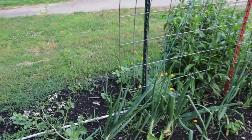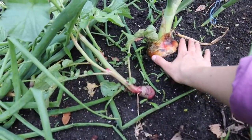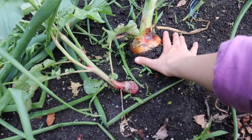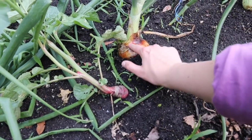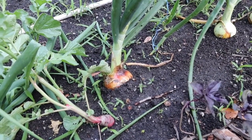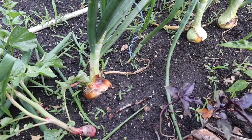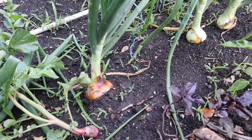Look at those onions! It's only been a week and look how bulbed up they are — biggest I've ever grown an onion. We're not drying out on the tops yet, so we might have more time to grow. We'll have to see how big we can get them.